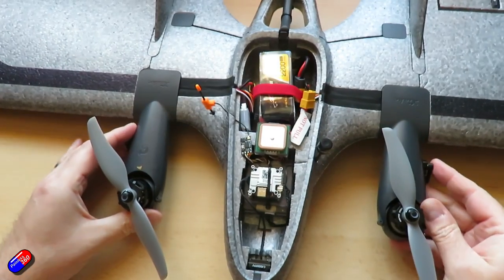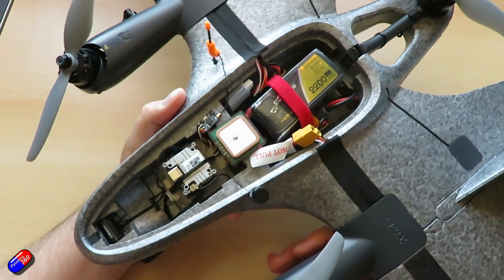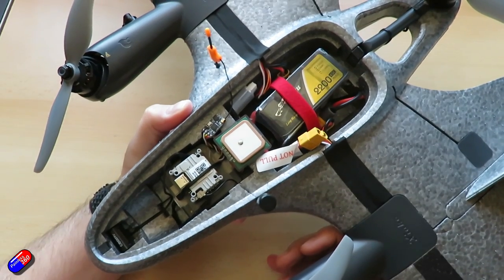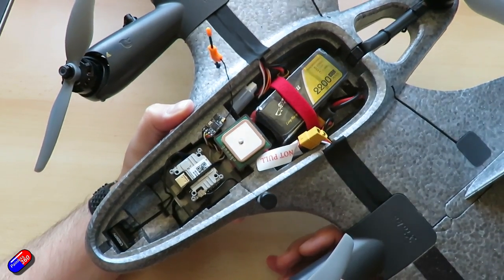Here are a few key stats on this model as it's about to fly. First and foremost is the weight: 746 grams with a 4S 2200 Gens Ace endurance pack in the back. The props are counterclockwise for the front left and rear.